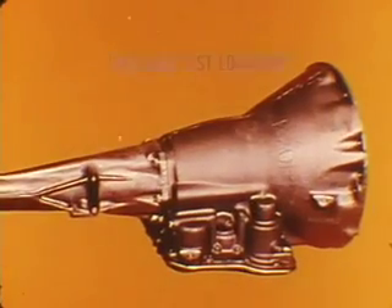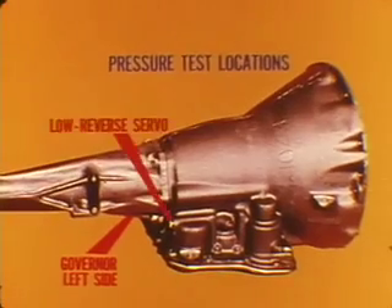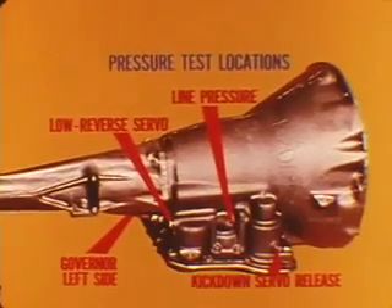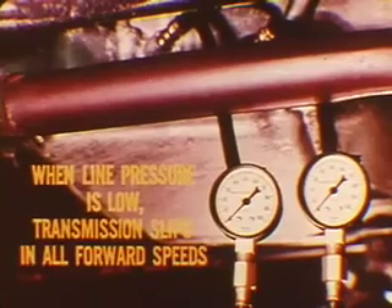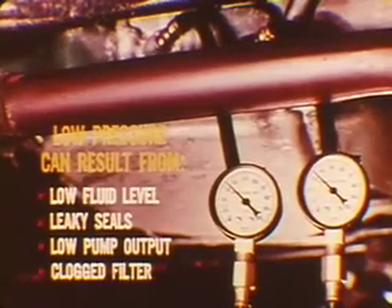Which brings us to the need for pressure tests. After all, if clutch and band failure results from low system pressures, new parts will also fail rapidly unless correct pressures are restored. Besides, pressure tests give us valuable clues about conditions which cause erratic operation. When line pressure is low, the transmission slips in all forward speeds. The low pressure can result from low fluid level, leaky seals, low pump output, or a clogged filter.